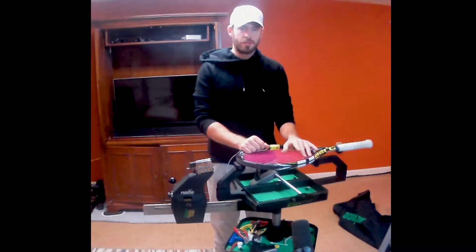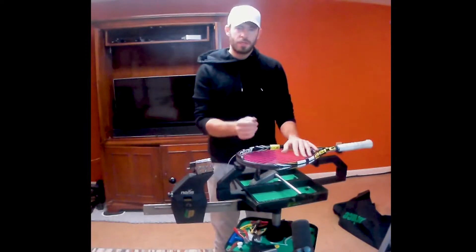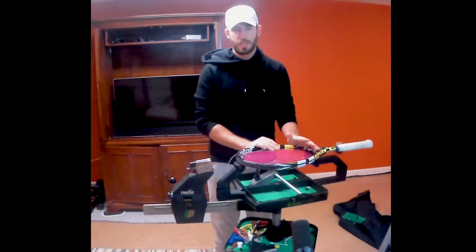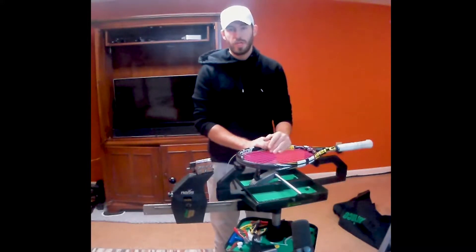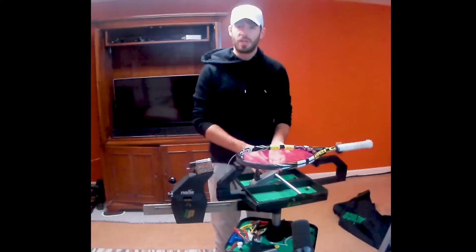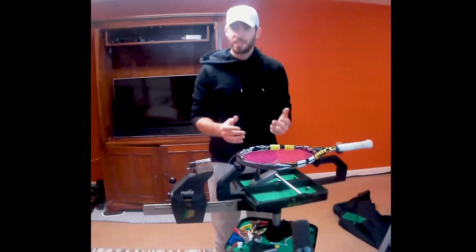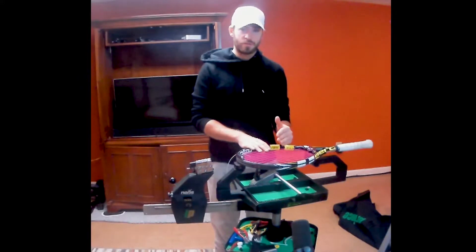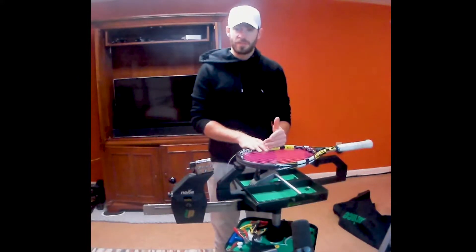Hello everyone and welcome back to another one of our stringing tutorials. Today we will be talking about using a starting clamp to start our crosses as compared to the more traditional starting knot. When I say more traditional, I'm referring to the machine you're using and the tensioning system, as well as the clamping system. You're trying to find the method that works best for you and provides the most consistent results.